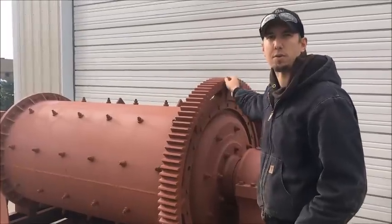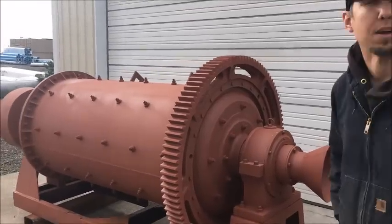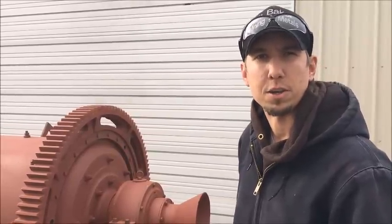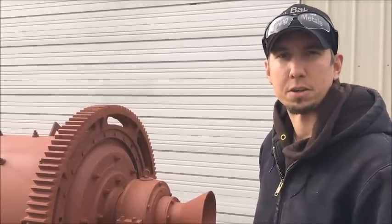It runs with a 25 horsepower three-phase motor. In a couple of weeks we'll be getting this mill up and running, put a charge of balls in, and run some material. Stay tuned for that — check back in with us and we'll have a video of the ball mill running. Thanks for watching.